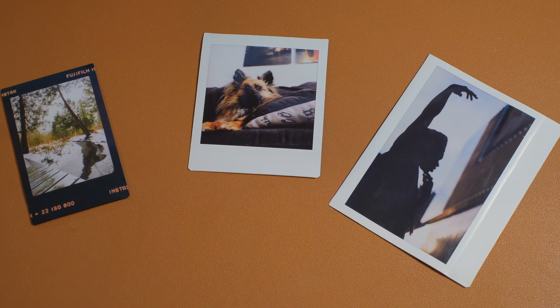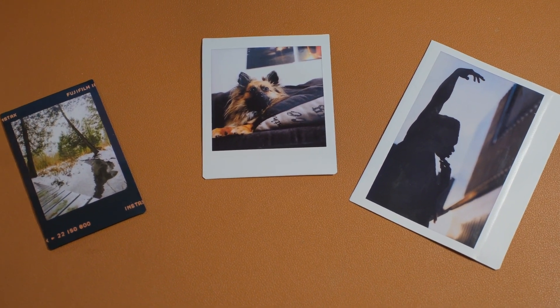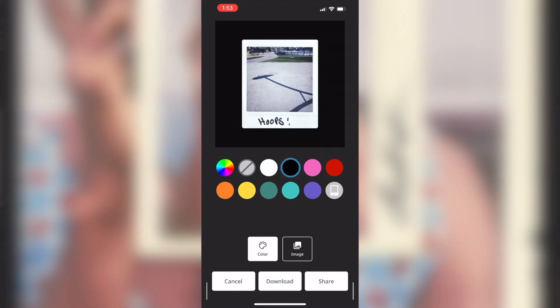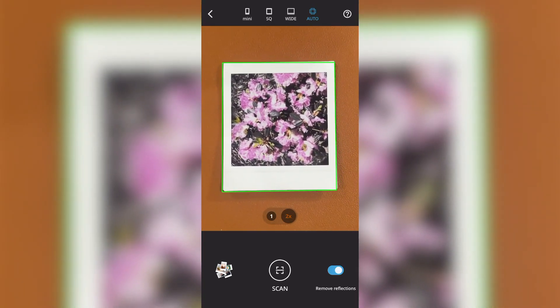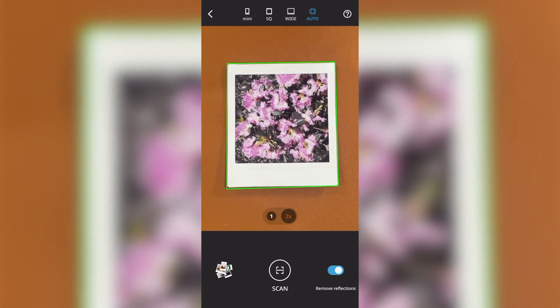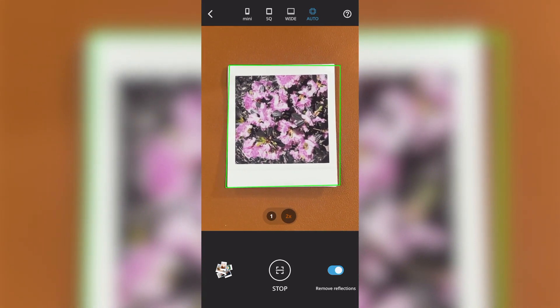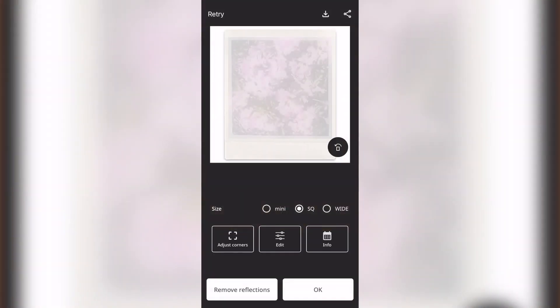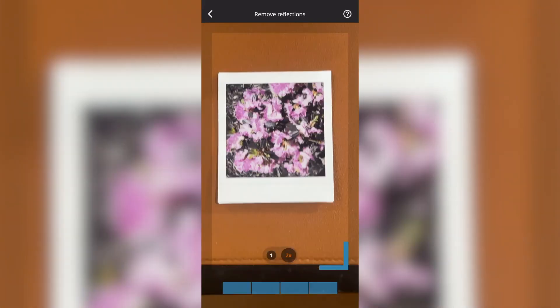You can scan an image of any format — mini, square, or even wide. Even if you have actual writing on the photo, that will also be scanned. Place the image on a flat surface. Make sure that the surface you're shooting on is not the same color as the film border, and make sure that the green box on your smartphone screen is aligned with your photo and press scan. You can even remove glares on your photos just like this.